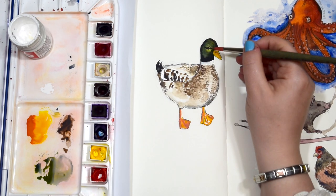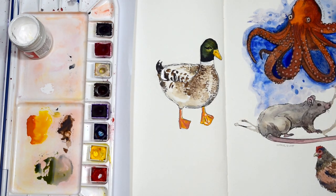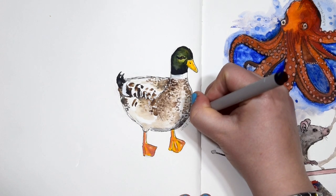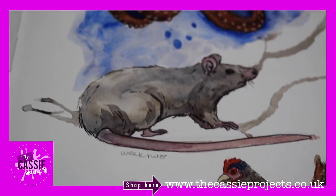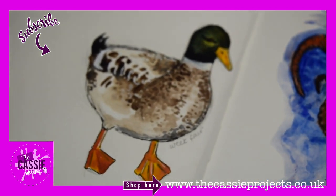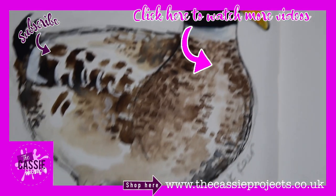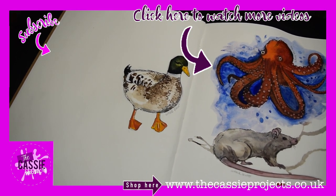I decided to add a little bit of sepia to the highlight of the eye because it was just a little bit too bright in comparison to the reference I was copying. Let's write 'week four' next to this little duck because we've completed four little animals. What will I be painting next week? It's up to you guys to decide - please drop your comments down below or search out my short and drop some comments on there. Thank you so much for watching, I really hope you enjoyed this video and I will see you on Friday, bye!